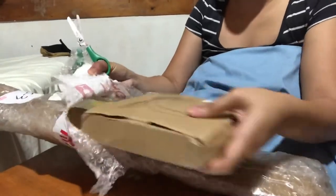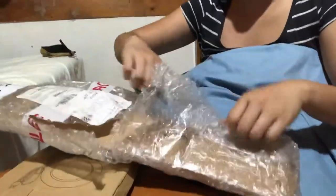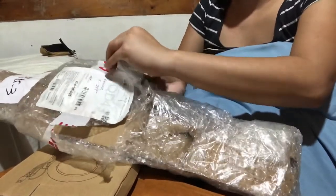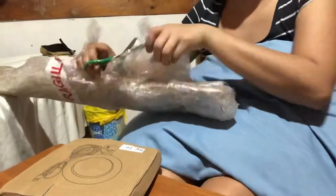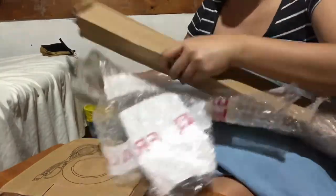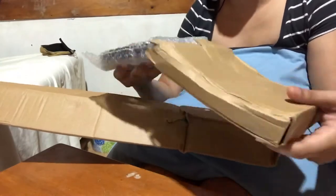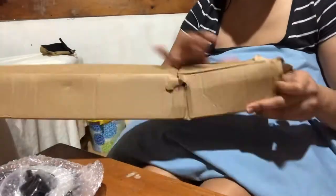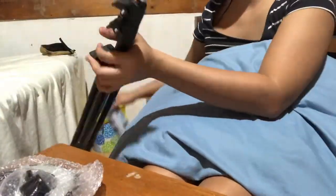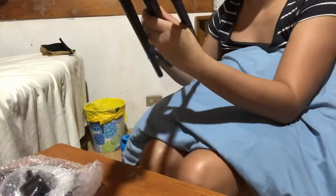So this one is the order of the food — let's see. I'm going to disinfect it in the morning before bringing it back to the house. And this one is the tripod! So I'm going to order the ring light — finally I'm going to have the ring light, guys. I am so happy!